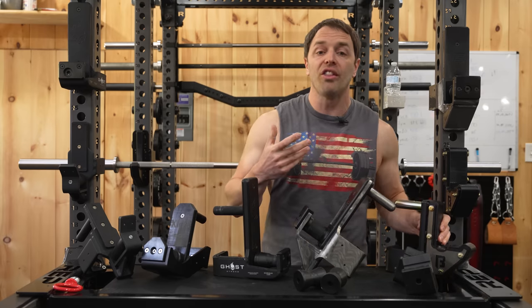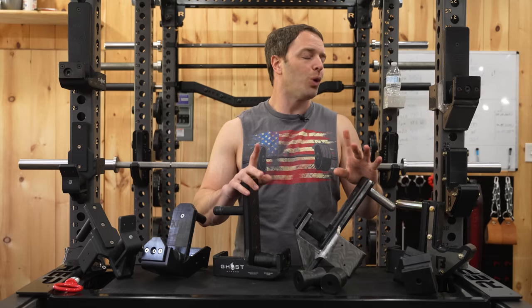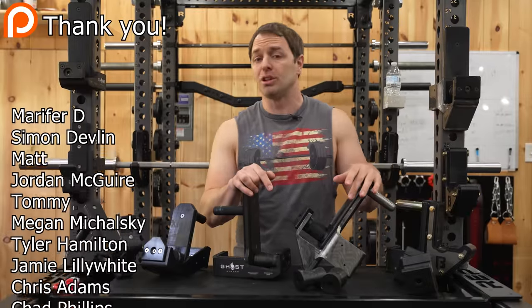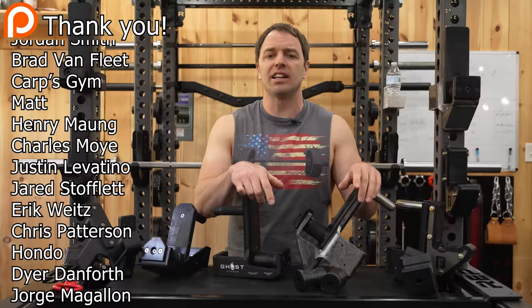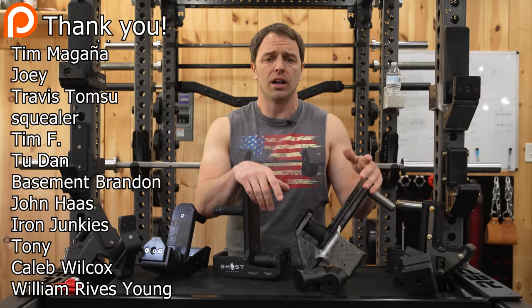After all that, if you can't decide which to buy, just use my links and buy them all — your wife will love you for it like mine does. Thank you to our patrons who enable me to overspend and make videos like this. Links in the description. Hit that like button, leave a comment to help the channel grow. Thanks for watching — I'll see you next week.